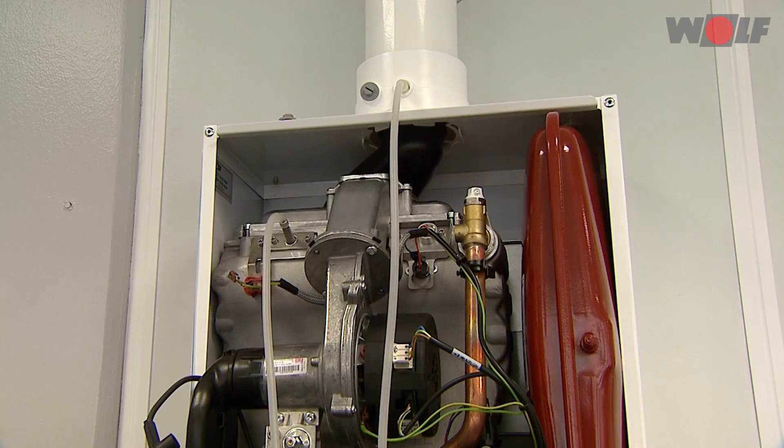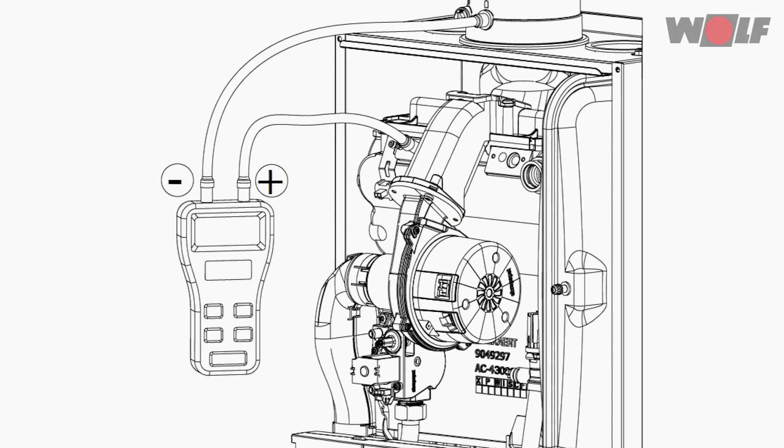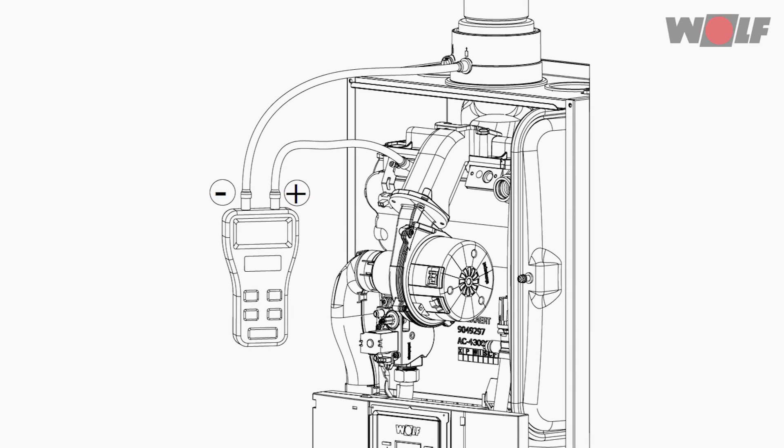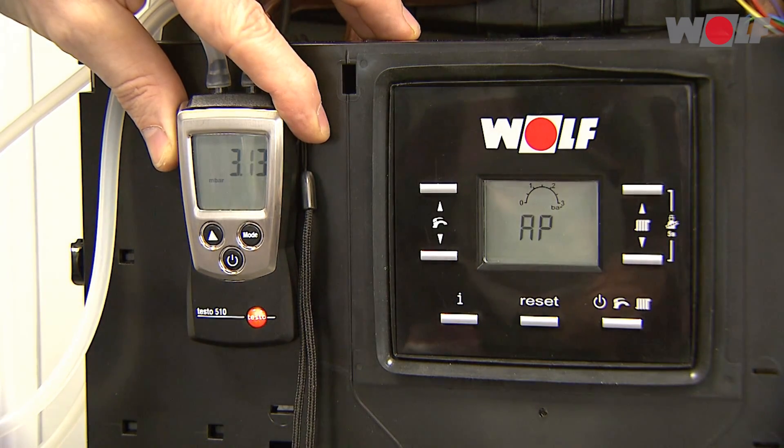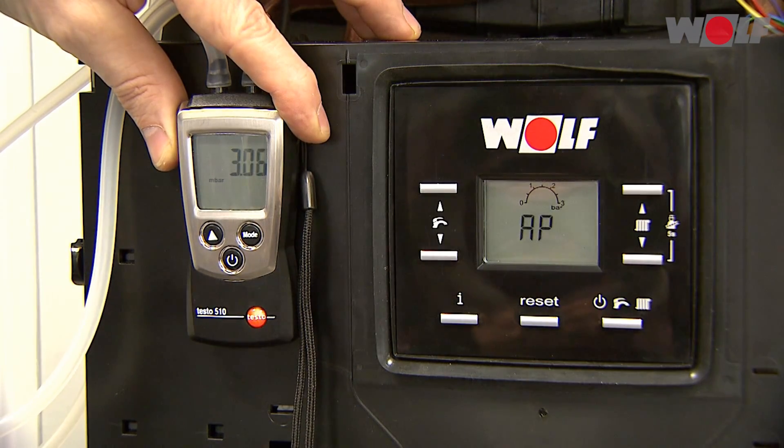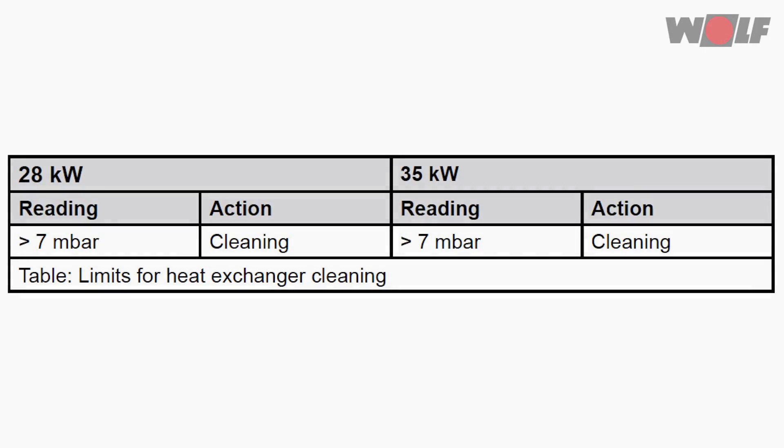Connect the differential pressure tester between the adapter plate plus and the flue gas test port minus on the device connection flange. Switch on the appliance — it starts with the venting program for two minutes. Determine the combustion chamber pressure differential and compare the reading with the table. If the pressure differential is more than 7 millibars, clean the heat exchanger.